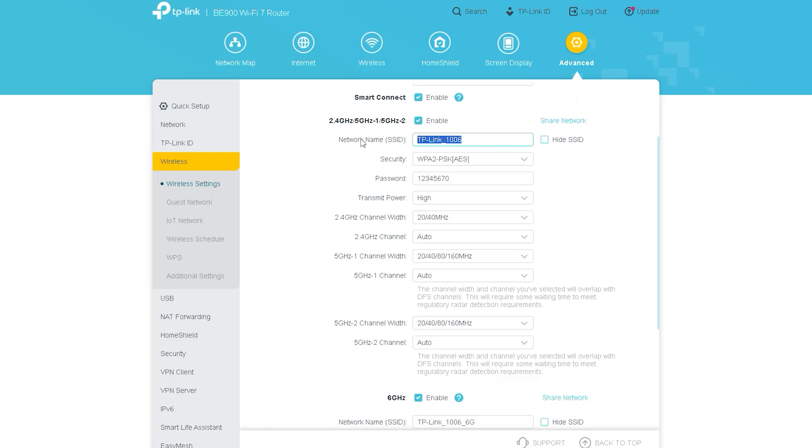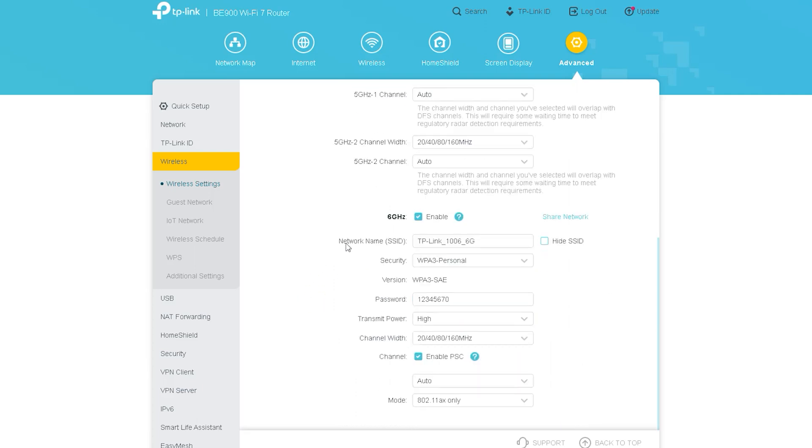The next setting is very important — the wireless settings of the router. Here you can see options named Wireless Settings for 2.4 GHz, 5 GHz, and a second 5 GHz band. You can first name your network, then select what kind of security you want. After that, you can choose the transmit power and channel, which depends on how far you want your wireless signal to reach. You can also select the channel width — for longer distances, you can use the maximum option.